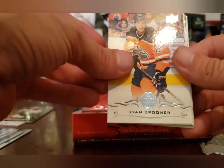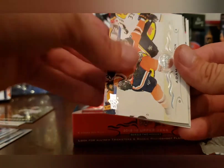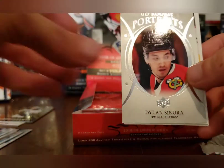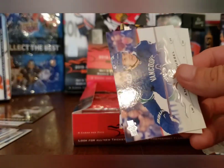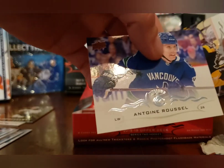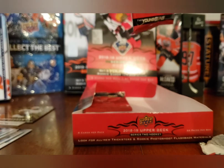Vladimir Sobotka, Ryan Spooner, James van Riemsdyk, Adam Larsson, a Dylan Sikura UD Rookie Portraits, Vinnie Hinostroza, Antoine Roussel, and Jake Guentzel. Let's really hope this last Young Gun is a good one because this box has been very rough.